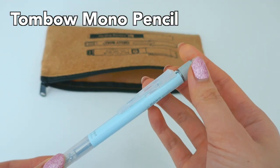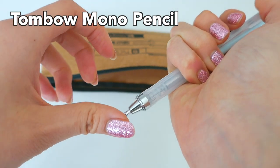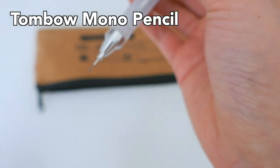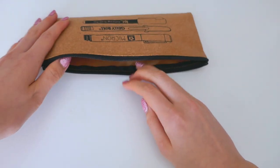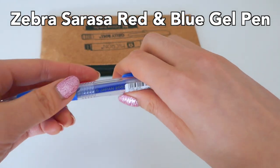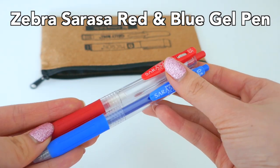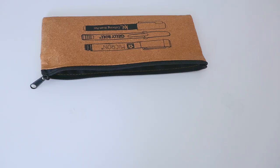The Tombow Mono Graph has an eraser on the back and shaker technology — if you shake it, the lead comes out, which I think is pretty cool. It just has a nice all-around design. The next two items are the Zebra Sarasa gel pens in blue and red. I like these for annotating papers or making little notes on the side — they're just really great.